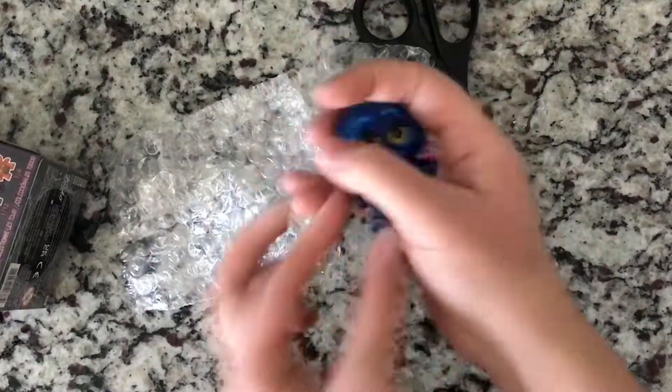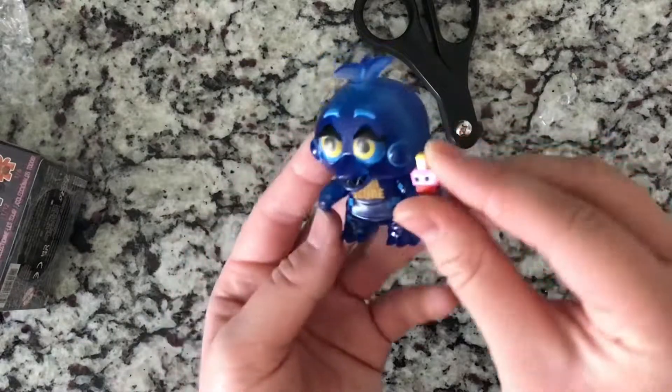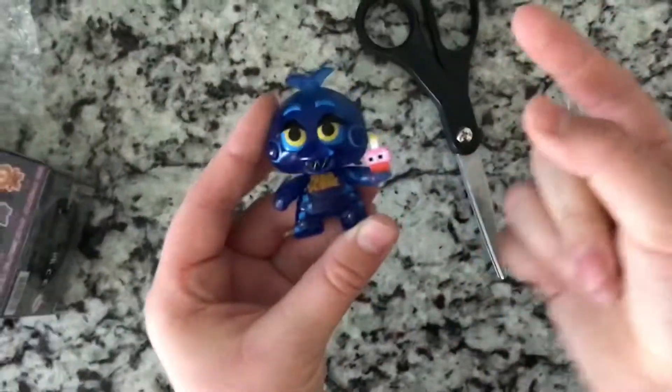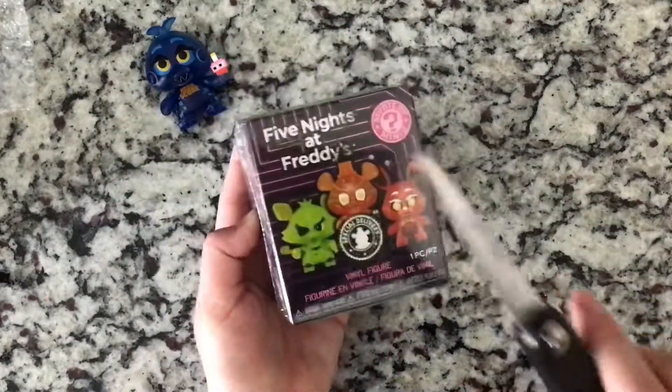I was so glad I got her — I really wanted her so bad. Look at her paint job, it's amazing. And seriously, her cupcake — her cupcake is the best part. I really like her. Anyway, let's move on to the next box.